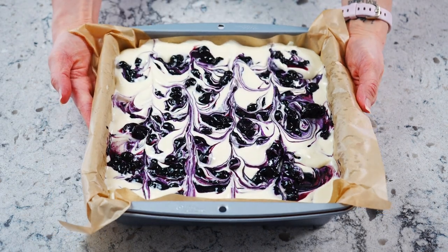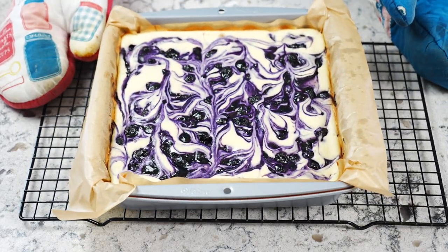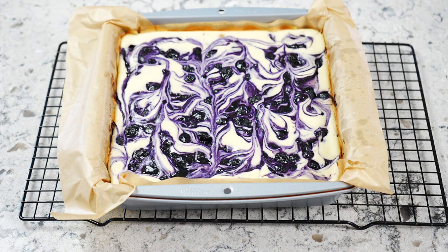Bake in the oven for 40 to 50 minutes. Once baked, allow the cheesecake bars to cool completely on a cooling rack before refrigerating for two hours to overnight.